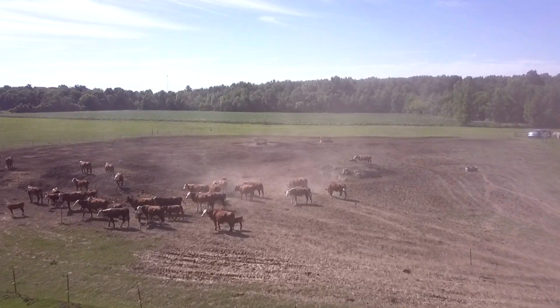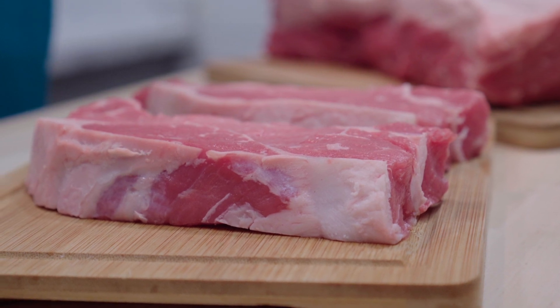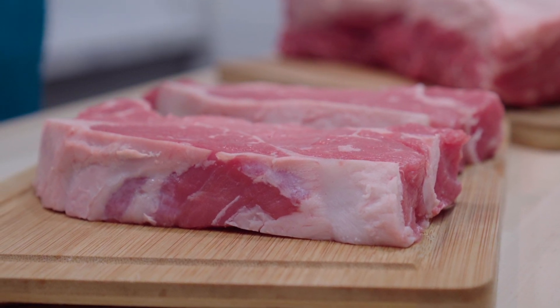They spend their days outside in the sunshine eating the lush pasture. The way the cattle are raised presents itself in the flavor and quality of the meat, which is something our loyal customers enjoy.